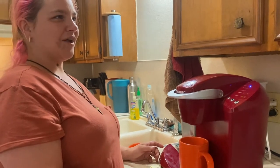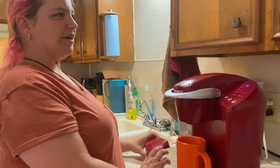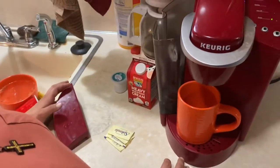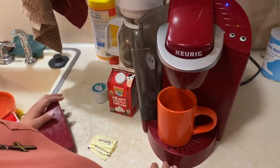I've got all my ingredients here. I've got my Splenda, my cream — I've got everything up here. My cup — it's an orange cup from Dollar Tree — and everything.